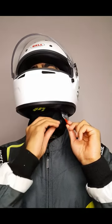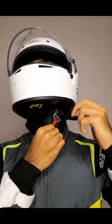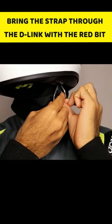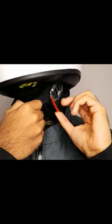Take the long strap under your chin and position it so it goes through the two D-links. Now separate the two D-links with one hand and bring the strap through the D-link with the red bit. Then tighten accordingly.